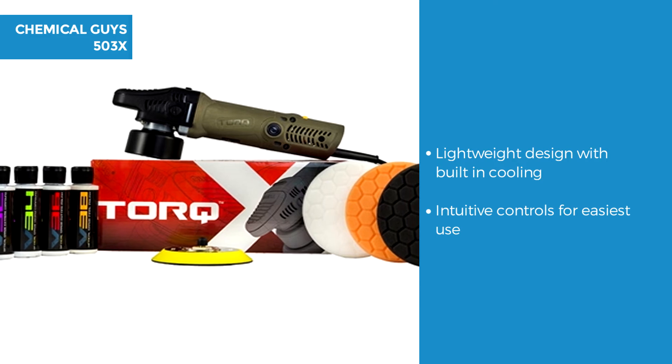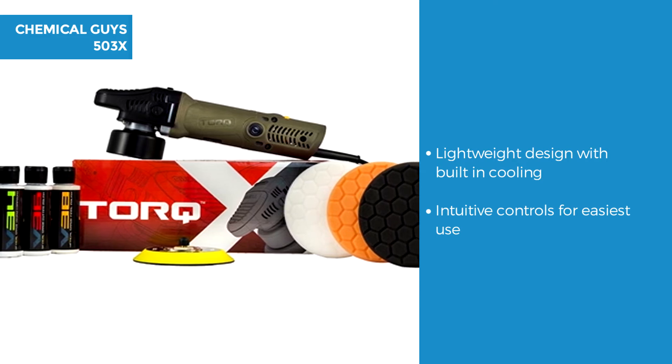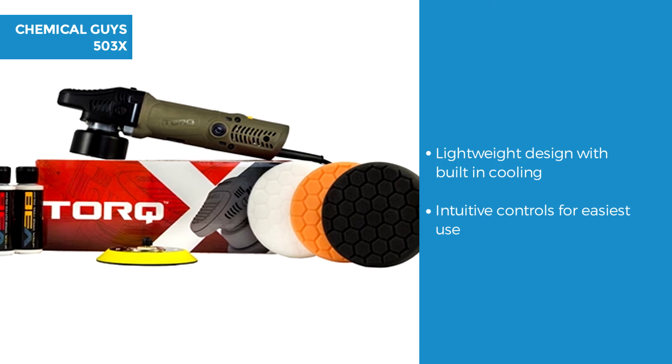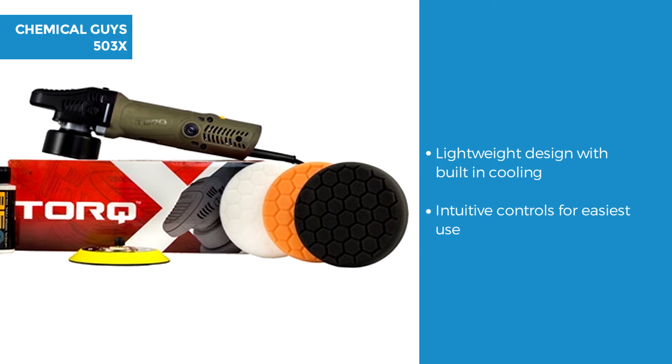It's a simple and lightweight powerful machine with cooling vents so it doesn't overheat. It features intuitive controls — for example, the speed control is in the middle of the body making it easy for your thumb to operate.